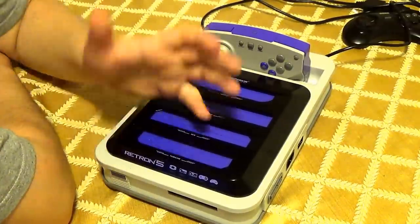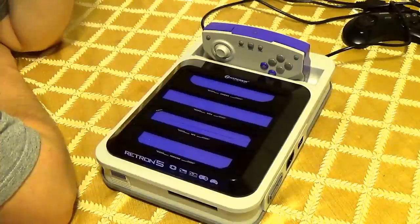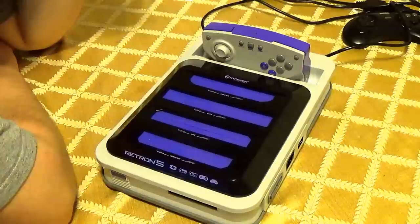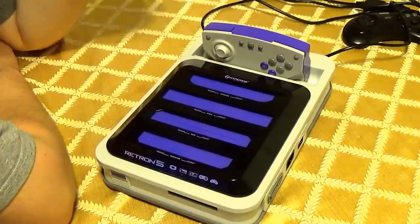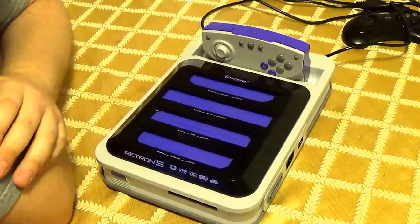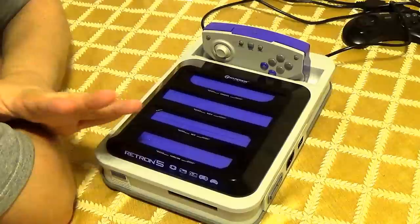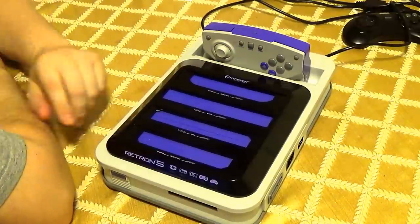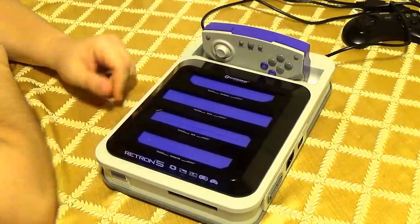All my games have been cleaned thoroughly — very thoroughly. Some of them even taken apart and cleaned with Brasso and stuff like that. There have been no issues there.